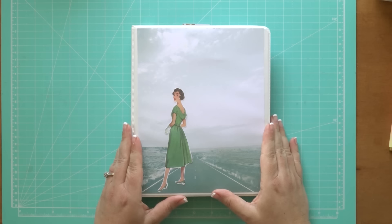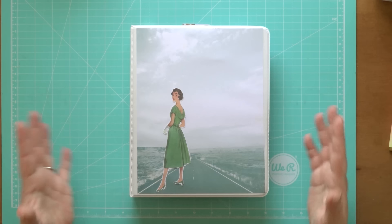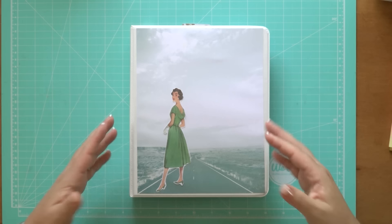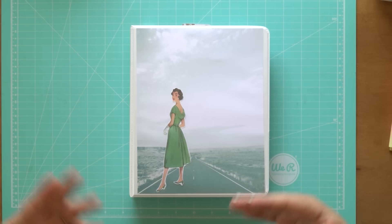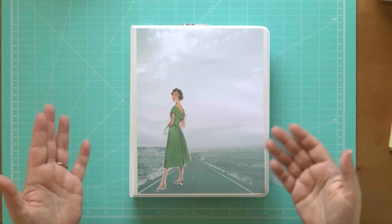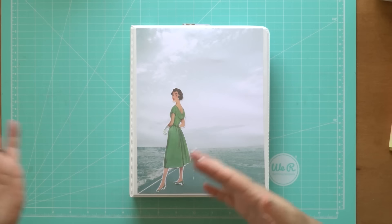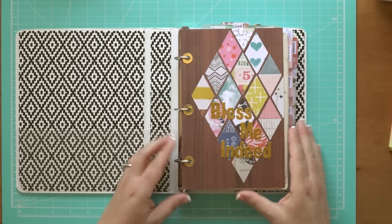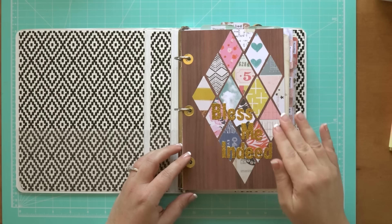If you are considering making one, I would say do not hesitate — just jump in. The really great thing is that there is no perfection required. You don't have to make it beautiful. Most of the prayer binders I've seen are really simple — just lined paper with the little tab dividers you buy in a package. Avery makes half-letter size little tab dividers you can easily use for this project.